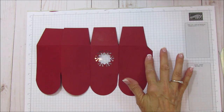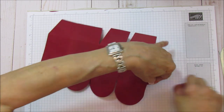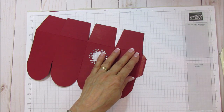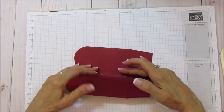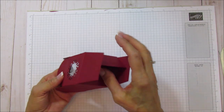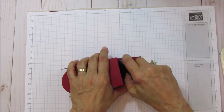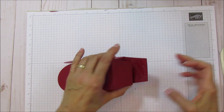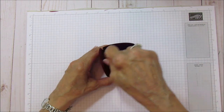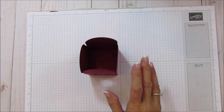I'm going to use some Tear and Tape on this little piece right here. You definitely need a strong adhesive on any box. We're going to adhere that and then we're ready to put our box together. I'll use Tear and Tape again but I'm also going to use some Fast Fuse - you can use wet glue too. Make sure your box is square - it's a really good sturdy box.